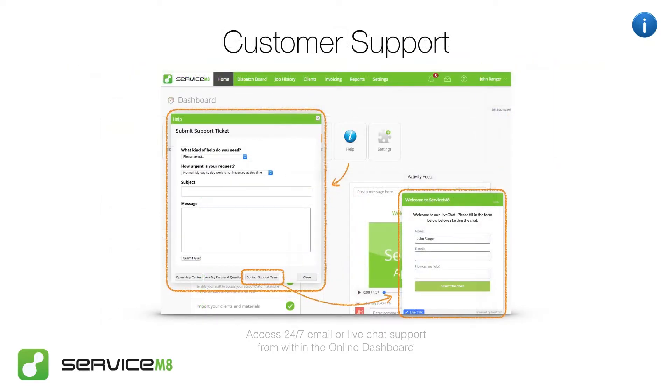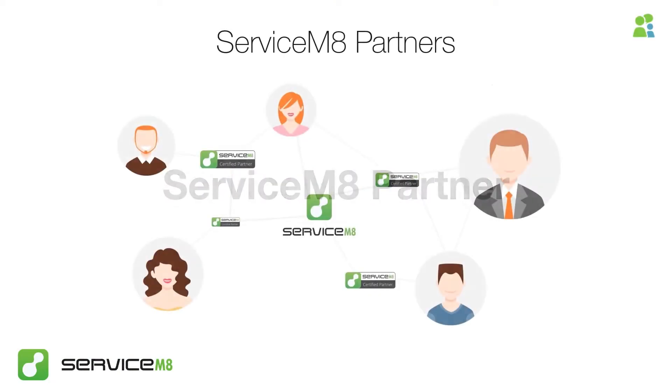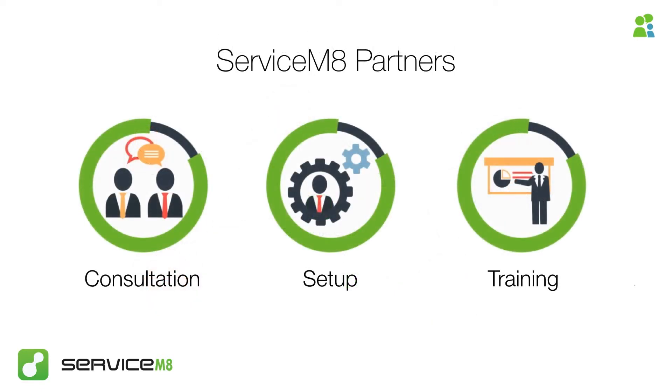If you have any further questions along the way, you can reach our support team via live chat or email. You also have the option to engage a Servicemate partner. We have a global network of Servicemate partners — these are independent small business experts like bookkeepers, accountants, or IT businesses and cloud integrators, who are certified to offer Servicemate consultation, setup and training.